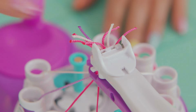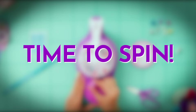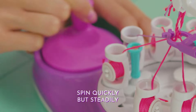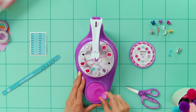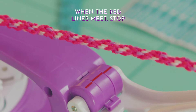Now fill up the remaining spools following the design sheet pattern. All done! Now push the white tab down. Let's spin — spin quickly but steadily. When the red lines meet, stop.